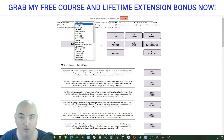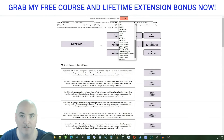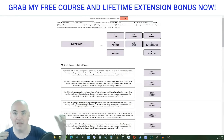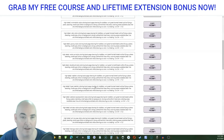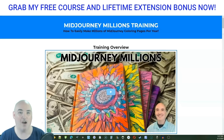You will get access to my MidJourney Millions training course, as well as lifetime access to my Prompt Creator software, where you can do quick and easy base prompts as well as bulk prompts for creating coloring pages in any detail you want. You can do one of 50 different styles, create coloring books for toddlers, children, teens, adults, seniors — all types of animals, vehicles, or patterns and designs, with all the different breeds and poses.